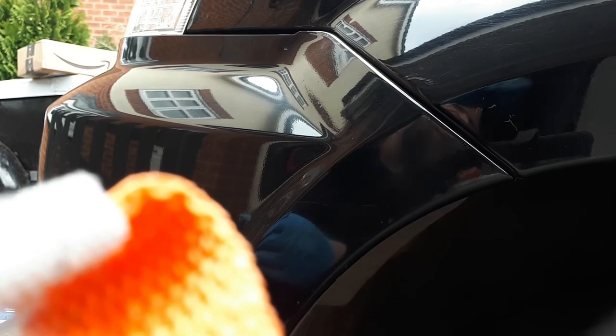Nice mirror finish — and that's what we're looking for. Have fun and enjoy it.